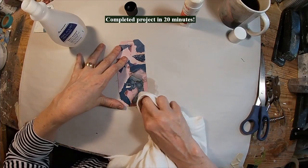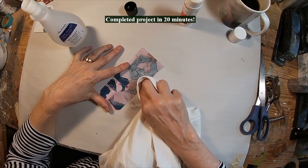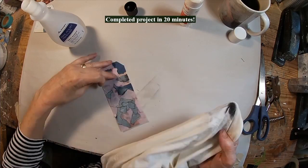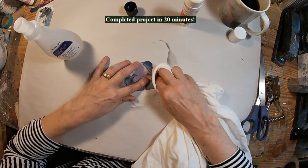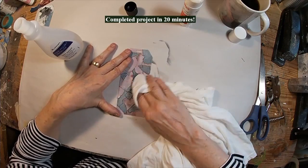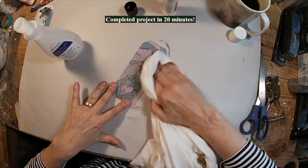Let's get some fingernail polish remover. I have an old t-shirt here that I'm using. See how when you apply the fingernail polish remover to the magazine page — I'm utilizing a very light touch. I am not rubbing hard, because if you rub hard you're going to remove the magazine page. You just want a very, very light touch over the top, and that will move the color.